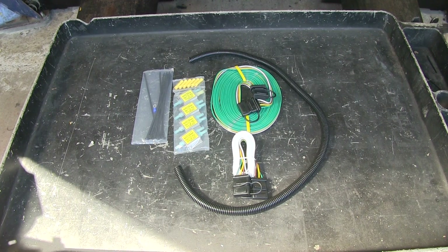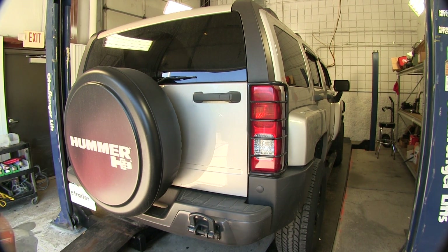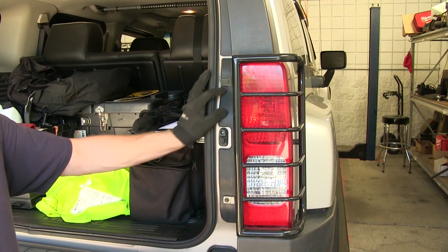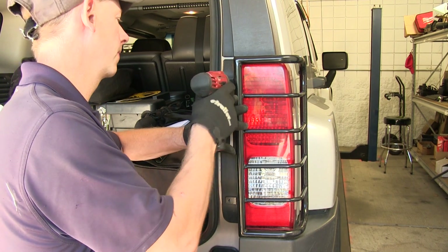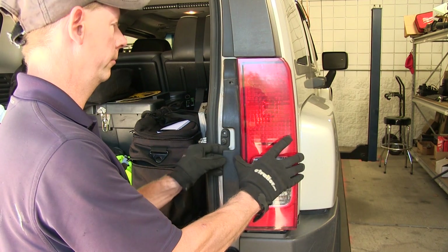We'll go ahead and show you how we installed the wiring harness on our H3. To install our wiring harness, we need to get access to the wiring right behind the tail lights. We'll open up the back gate and remove the tail lights. We'll remove these two screws so we can take off the guard for the light, using a small Phillips head screwdriver. Then we can go ahead and remove the light.